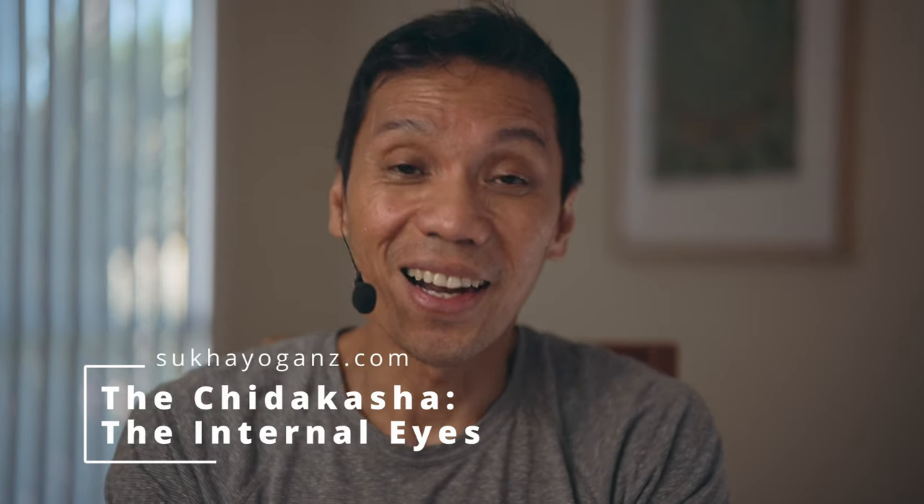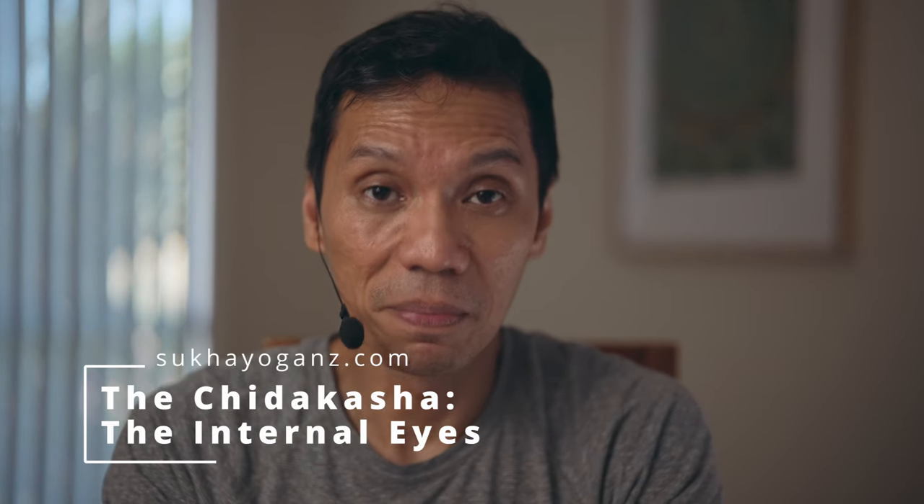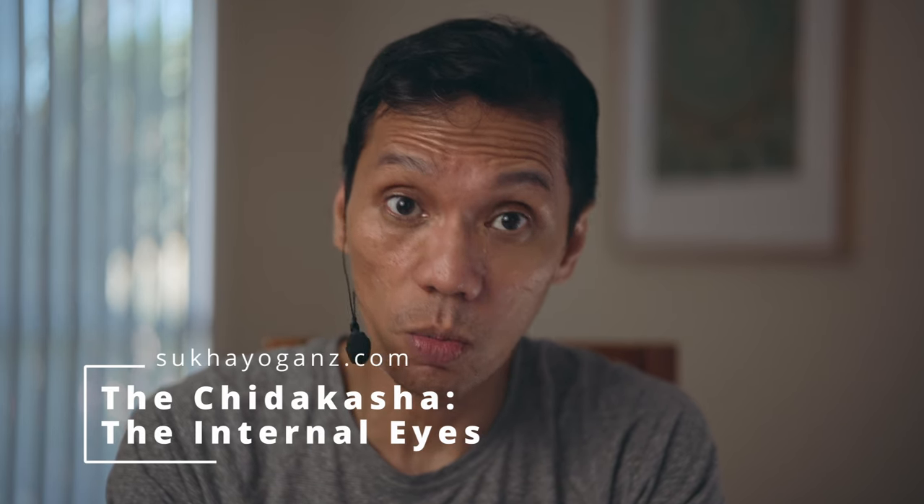Namaste. Our eyes could powerfully magnetize the brain and absorb our senses. You might do this with me. Allow your eyes to relax behind your eyelids, with your eyelids closed, like you're blurring your eyes between the eyebrows.